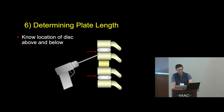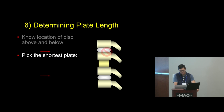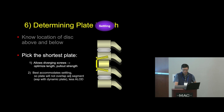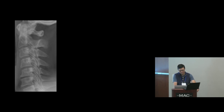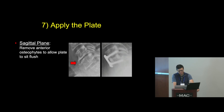The next step is to determine plate length. You want to know the location of the discs above and below so you don't injure them with an errant screw or drill. Pick the shortest plate possible that spans the construct, because that allows you to place diverging screws that optimize strength and pull-out resistance, and best accommodates settling. A shorter plate is also less likely to impinge upon adjacent levels as the construct settles, reducing the risk of adjacent level ossification disease.